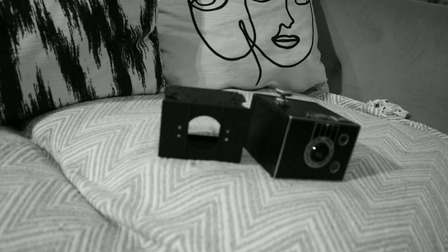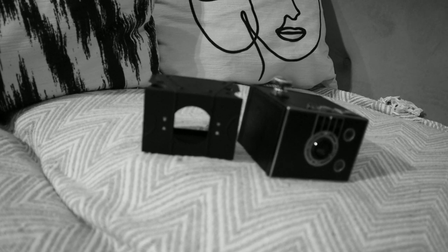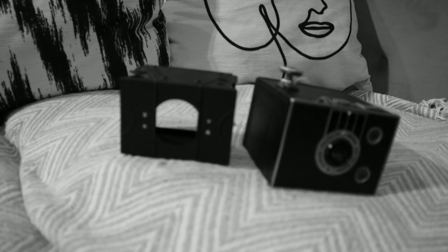I can actually sort of see you above me through the viewfinder, which is quite cool. This one's a little bit dusty, so I'll need to clean it at some point. But this vintage camera is really, really cool, and I love the scale of it.